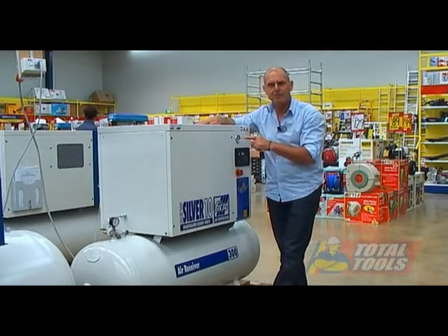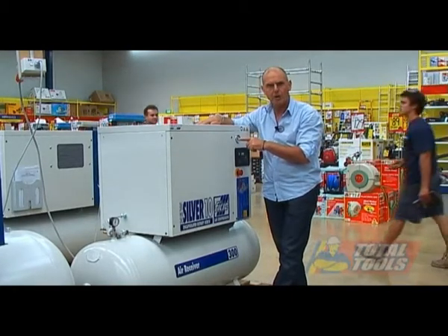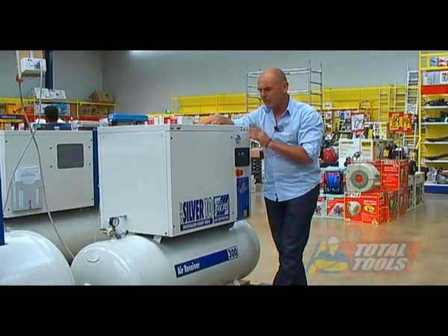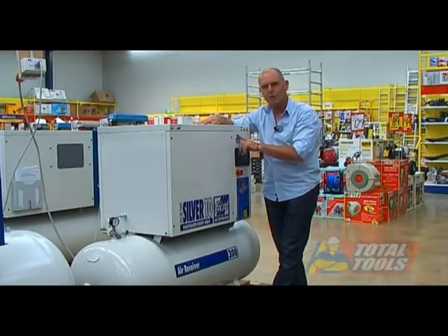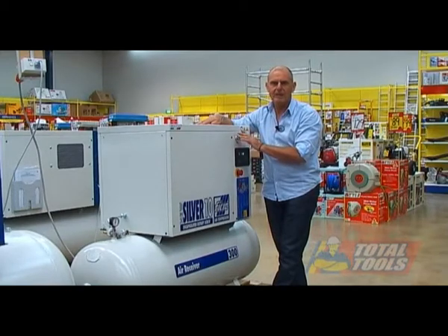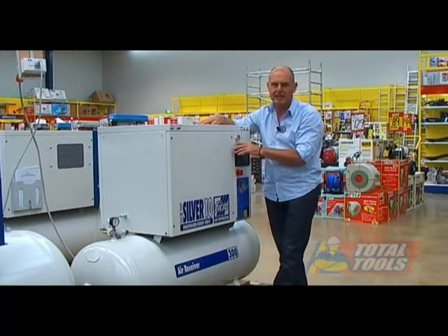One of the features of the FIAC machine over Atlas Copco models and some other competitors is that if you turn it off, it doesn't stop immediately. It continues to run until the air pressure in the air end is down, and then it stops. This is a good feature because the air end cannot be damaged when restarting again.